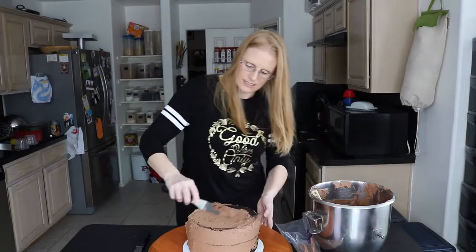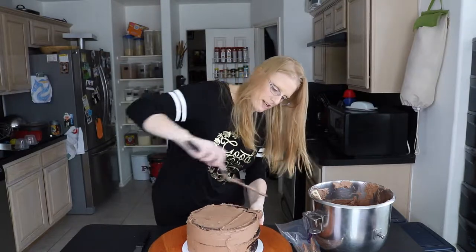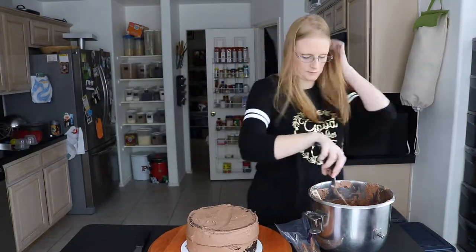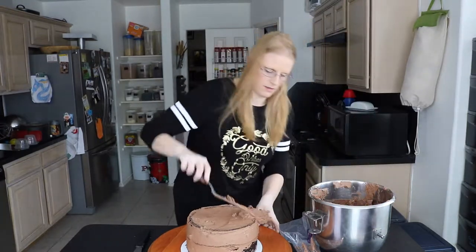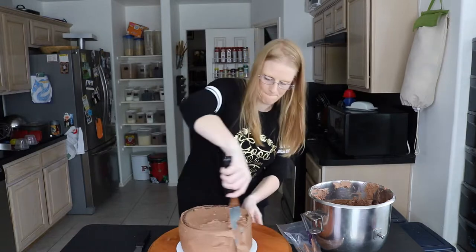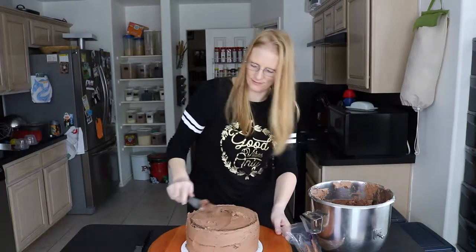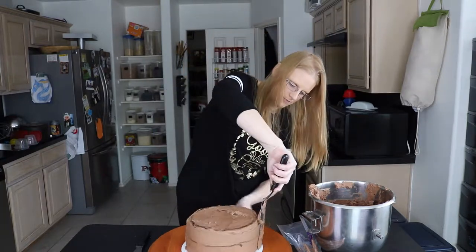This is one of the easiest ways in my opinion to ice a cake that really looks spectacular. People will think that you've spent hours and hours on it and it really doesn't take that much. The cake is covered — this is what we call dirty icing. It's not a perfect ice but it is enough just to cover the cake.